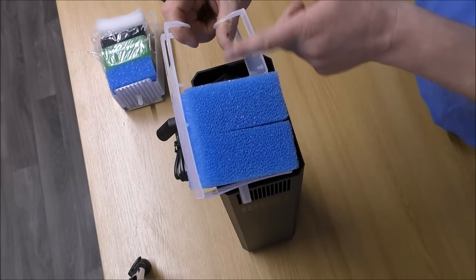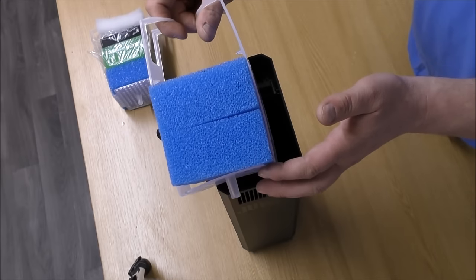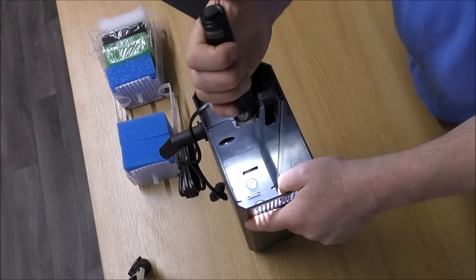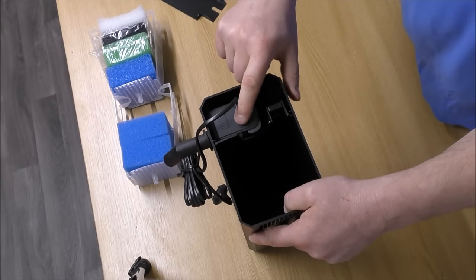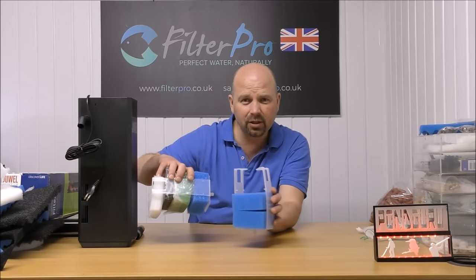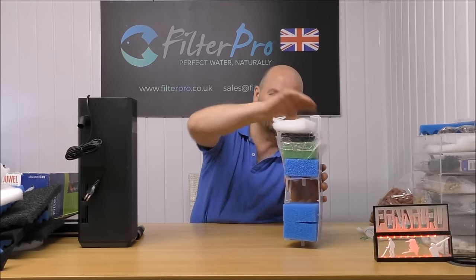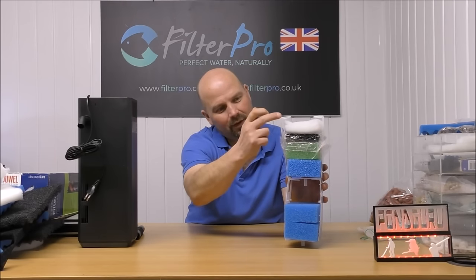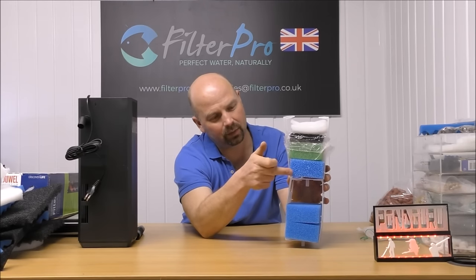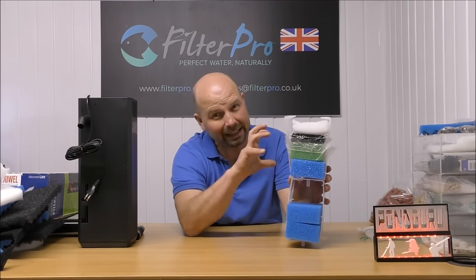It then has a huge gap where a cartridge of filter media is meant to sit, and then it just goes through two ordinary coarse foams. From there it's drawn in at two places — one right at the bottom and one halfway up — into the pump and back out to the tank. So that's how we're set up at the moment, from top to bottom: fine pad, carbon foam, nitrate reducing foam, coarse pad, and another two coarse pads. Those last coarse pads are slightly less coarse than the first one.